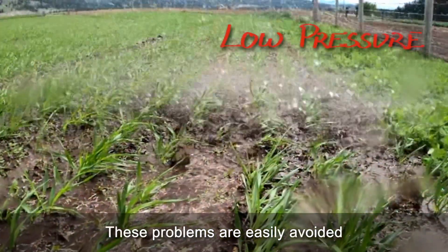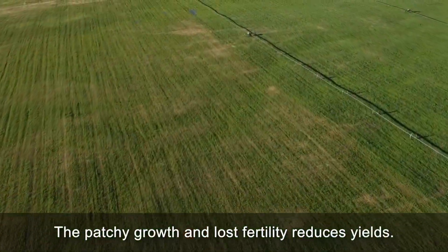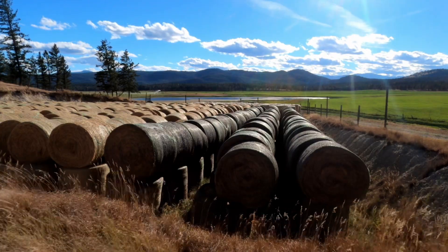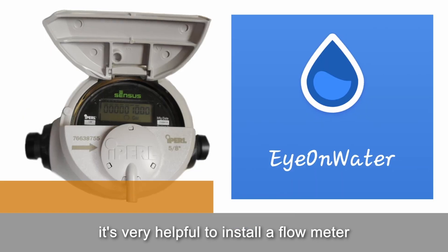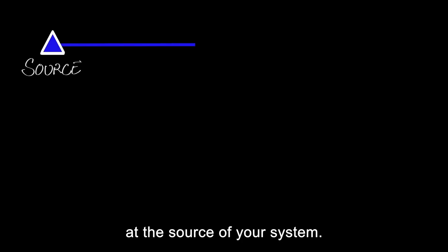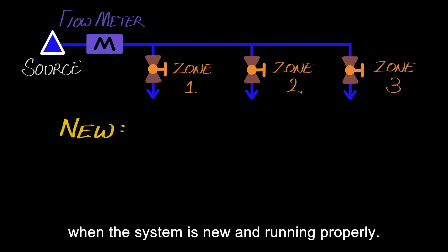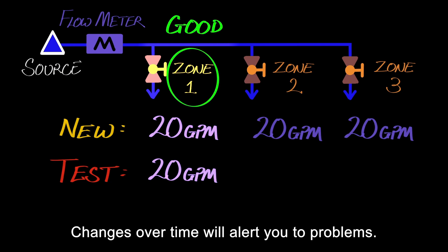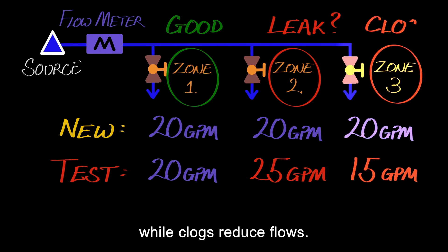These problems are easily avoided, and they don't just waste water — the patchy growth and lost fertility reduces yields. To identify these kinds of waste, it's very helpful to install a flow meter at the source of your system. Measure flows for each zone or line when the system is new and running properly. Changes over time will alert you to problems: leaks and worn parts will increase flows, while clogs reduce flows.